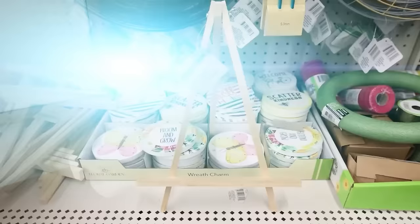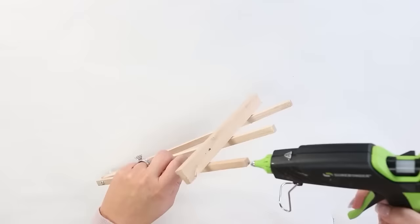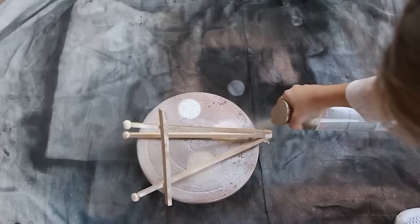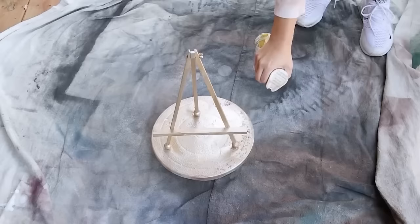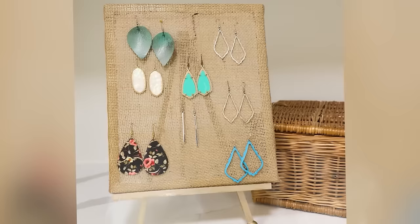I'm going to add this frame to a Dollar Tree easel that I DIY'd in a previous video. I added some wood beads to the bottom of the easel and spray painted it a pretty gold color. With my burlap frame on top, you can add any of your earrings. I think this display is absolutely gorgeous.